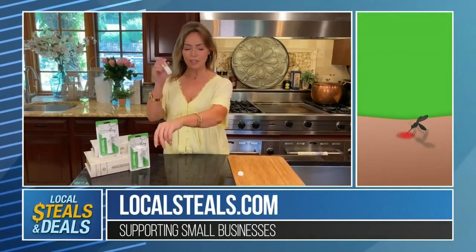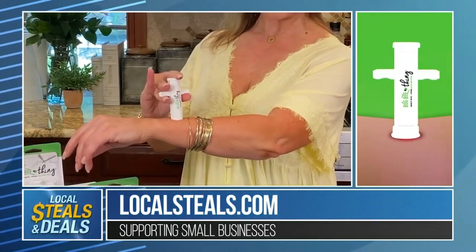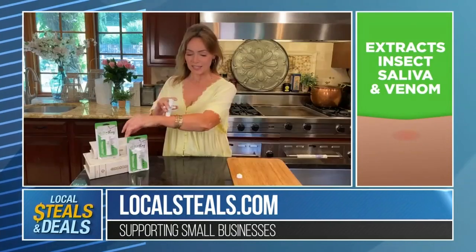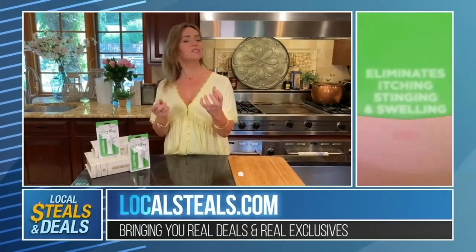You're going to put this down right where your bite or your sting is, then you're going to pull up the little arms, and it creates a suction. You're just going to hold this for 10 to 20 seconds, let it go, and it's going to pull out the saliva, the venom, the stinger.